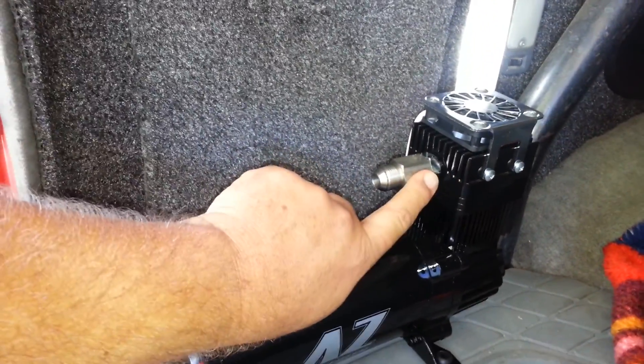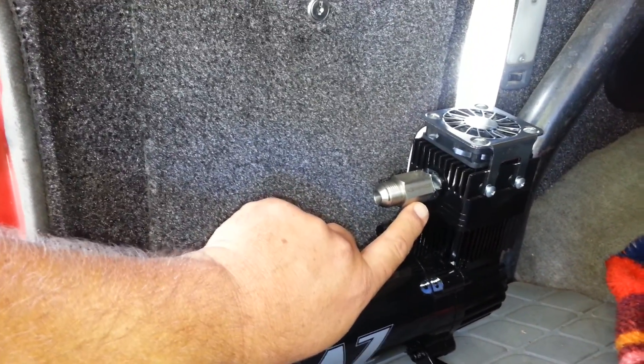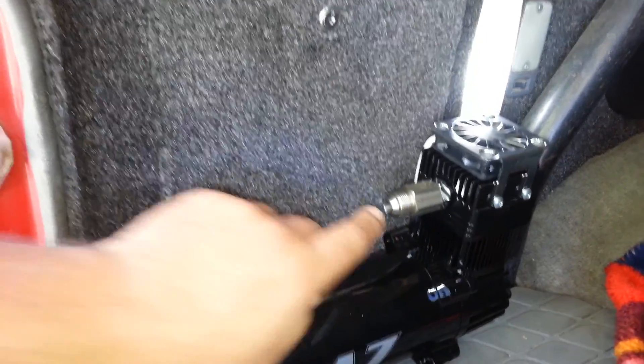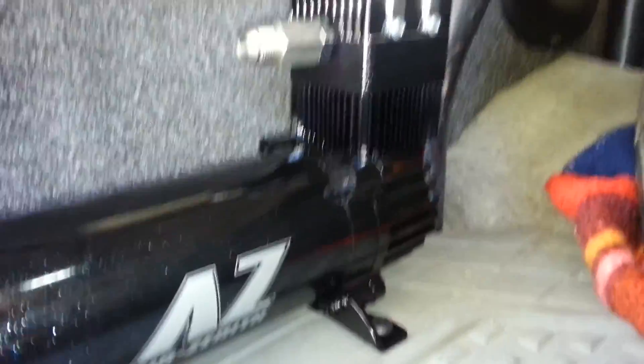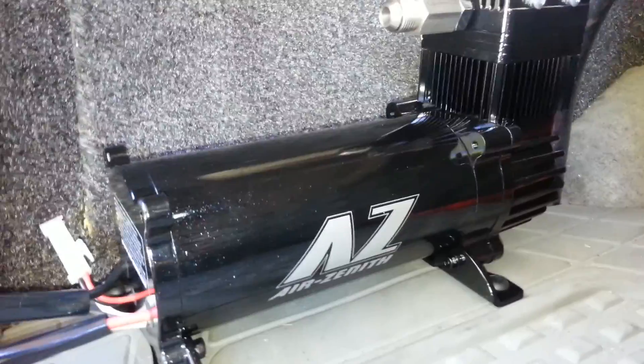This is also the built-on pressure release - that automatic shutoff type of thing. There's a built-in pressure safety valve. It's pretty good looking. I don't really care about that - I just want it to be effective - but it is definitely attractive.